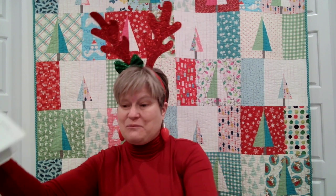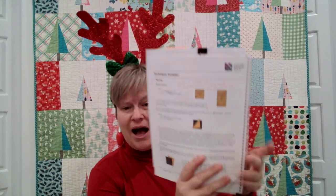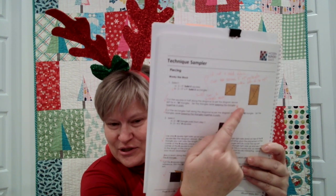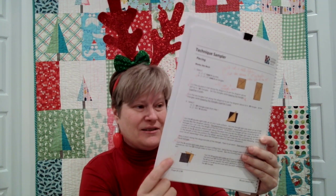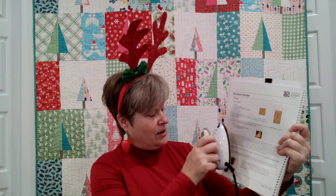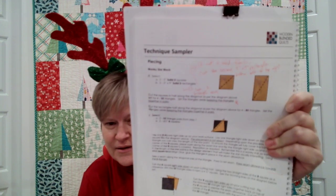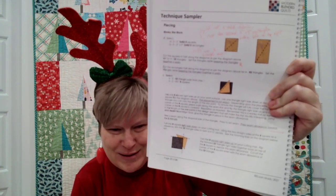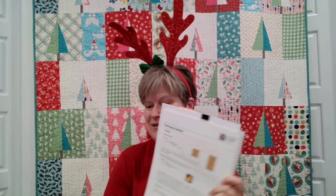Let me tell you my favorite use for Frixion pens. I've got my technique sampler block of the month I've been working on all year from Modern Blended Quilts — I love using my Frixion pens for ticking off my steps as I go through a pattern. Say I've already finished this block and I want to make it again — I can just iron off all the check marks, which is easier than a pencil and eraser, and now I'm ready to start ticking off with my heat-erasable marker again.